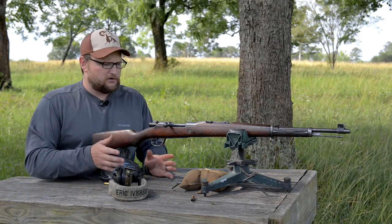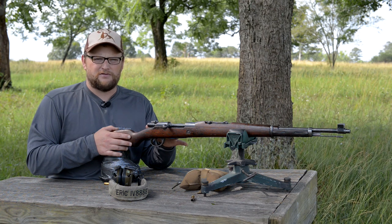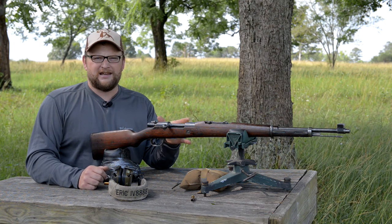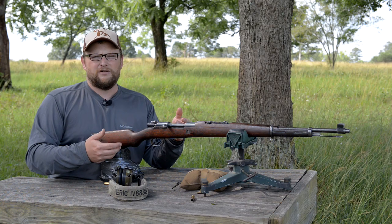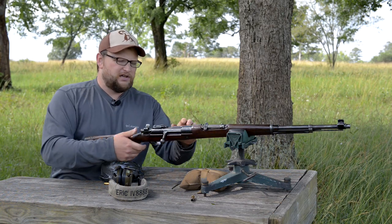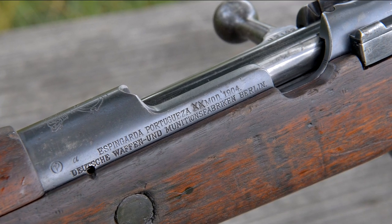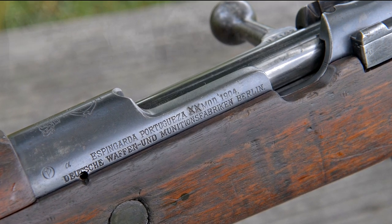Another unique feature: this particular gun has been converted to 8mm Mauser. The early guns were in 6.5x58, but once Portugal adopted the K98 in 1939, they wanted to standardize all their infantry rifles over to 8mm. You'll see on the side of these rifles a crossed-out area where it says '6.5 Model 1904' — they crossed out the 6.5, and that's one way they let you know this thing's an 8mm.